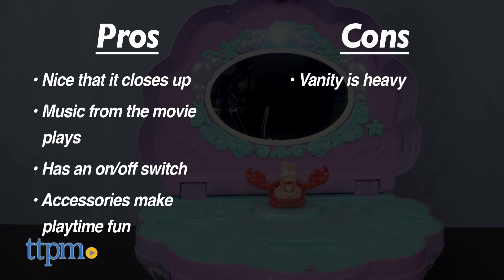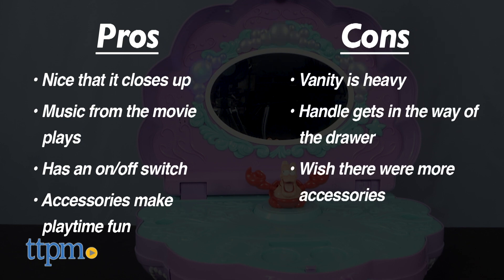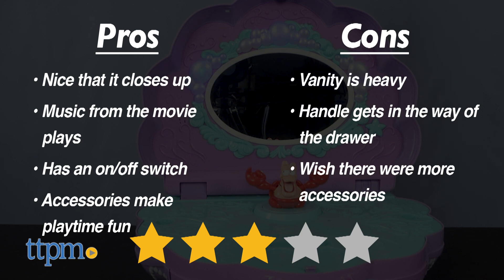My cons: the vanity is very heavy and it's not easy to travel with. The handle gets in the way of the drawer, and we wish there were more accessories to enhance the play. I give the Ariel Music and Lights Vanity three out of five stars.